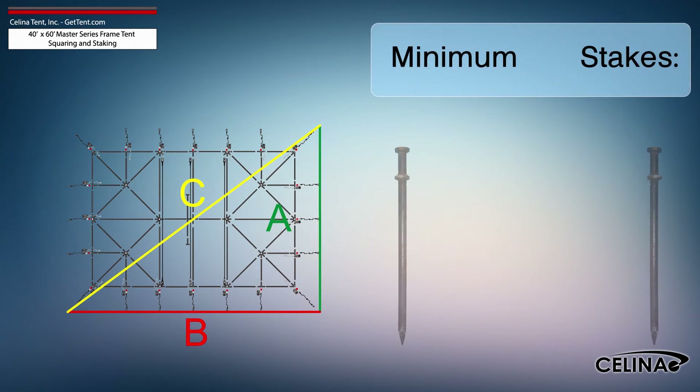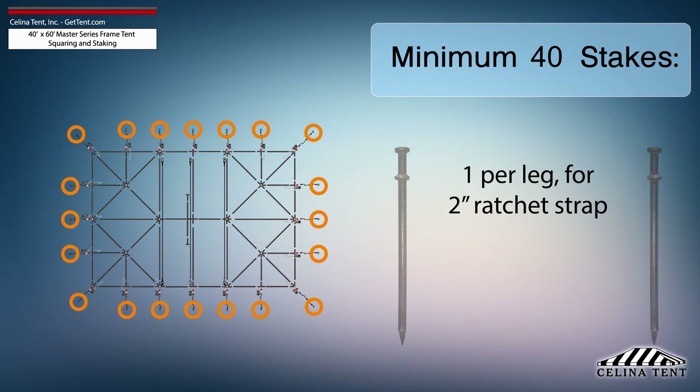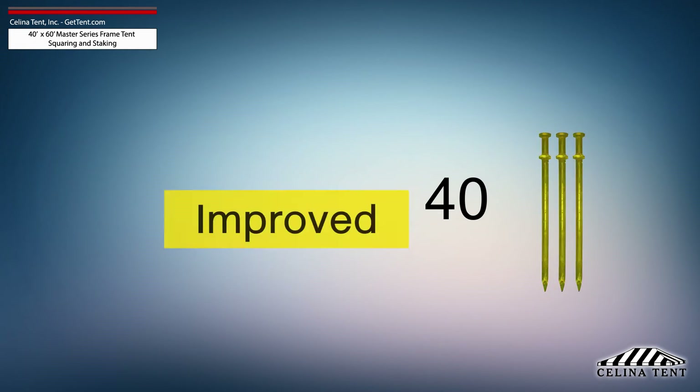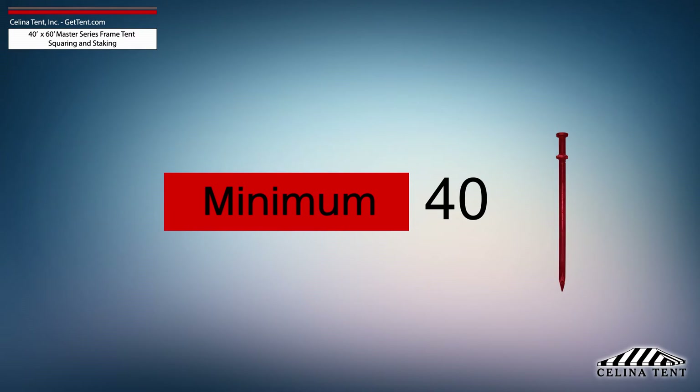Salina recommends that a 40-foot by 60-foot Master Series frame tent receives a minimum of 40 stakes — one stake at each leg for the ratchet strap and one stake for each base plate. This amount of stakes provides the minimum security for a frame tent of this size.